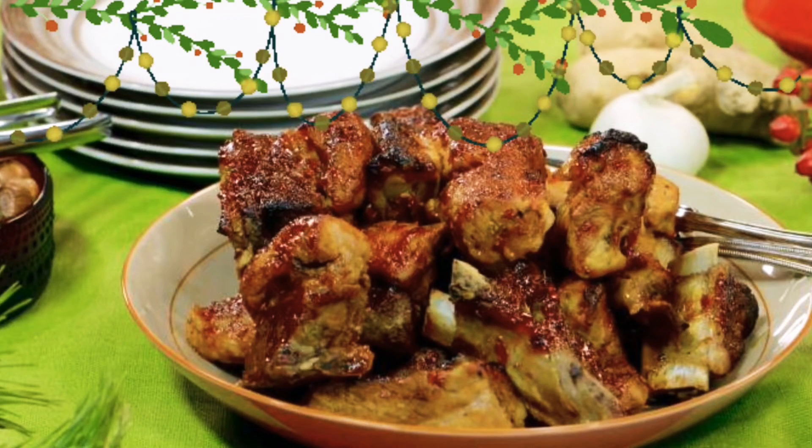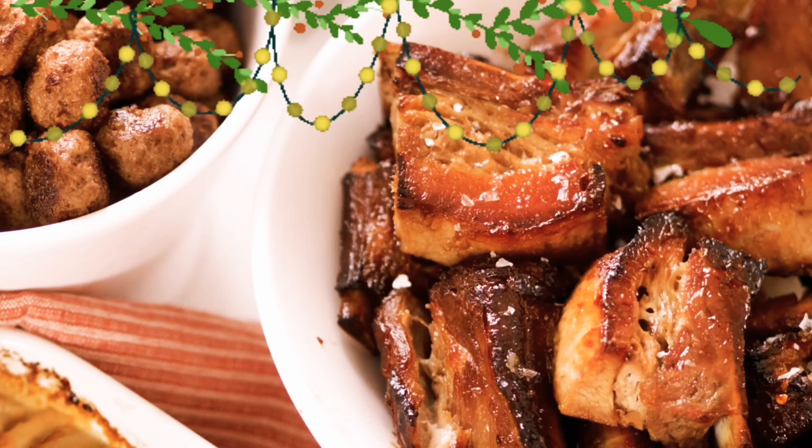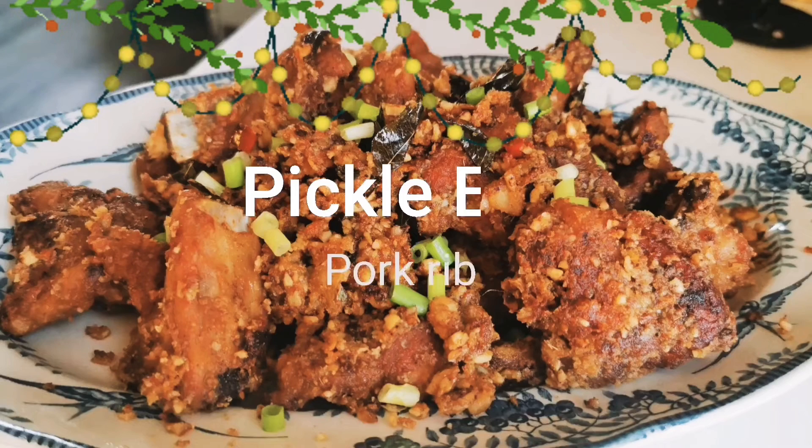Did you know that Swedish people love to eat pork ribs on Christmas? It's very common — you will find pork ribs on their Julbord, which is the Christmas buffet. In today's video, I'm going to introduce you to an Asian-influenced pork rib recipe. This recipe can be prepared in advance, so this means you can relax more during Christmas. If you like to try something new and are not afraid to go out of the box, let's go to my kitchen and I'll show you how.